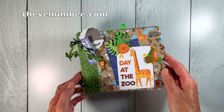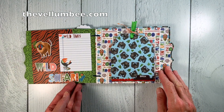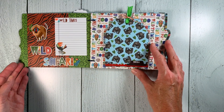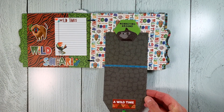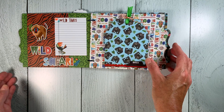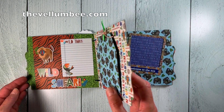Open the album up to reveal all the photo and journaling spots and a couple of detailed pages that will let you hold even more photos. On this left page there's a journaling spot and I popped up some of the stickers from the collection and added some sequin details. On the right page there's a sweet little tag photo flip that opens up to reveal even more photo spots, topped off with some ribbon and some twine.